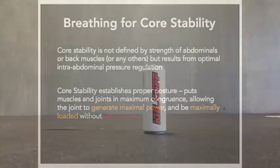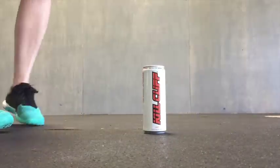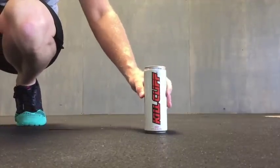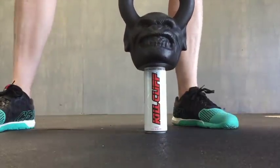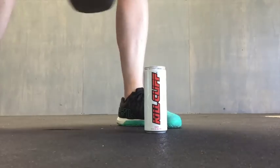Here's an example to tell you what I mean. A can, when filled and not opened, is full of pressure. When it has optimal pressure, it is a stable, strong structure that can withstand loads without breaking down and cannot be crushed, crinkled, or damaged. If this was your core, this is what is meant by optimal intra-abdominal pressure.